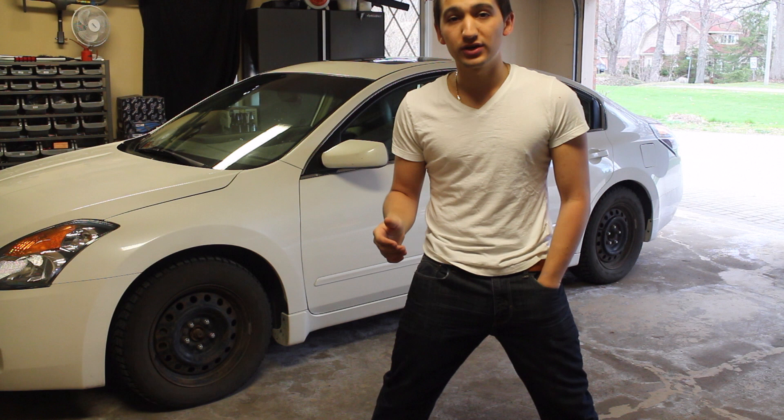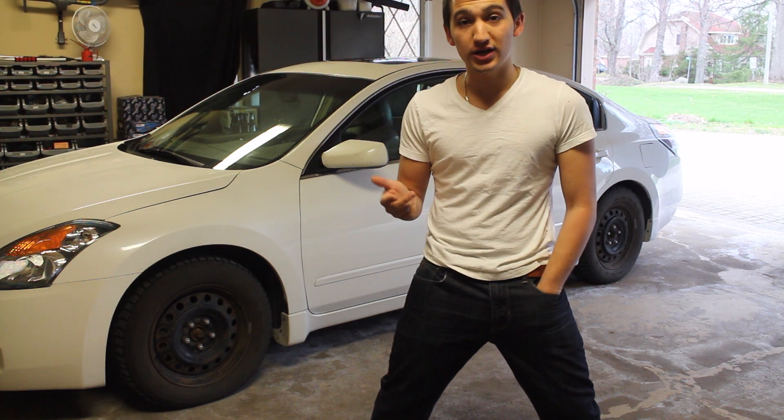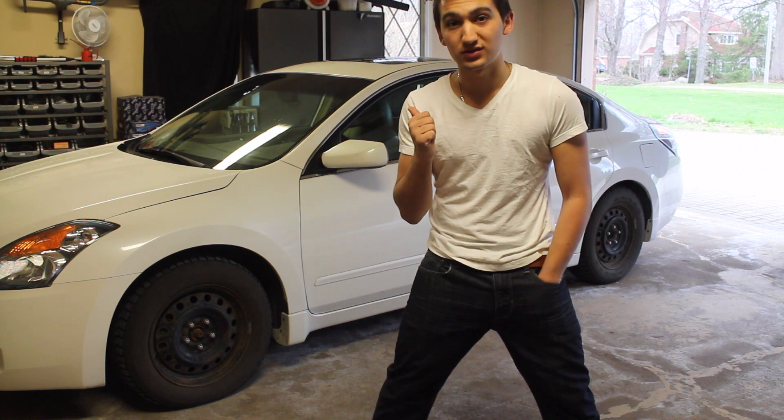If you haven't ever taken a wheel off your car, I'm going to show you how to do that. I'm going to show you how to jack the car up in the air, how to change your winter wheels to your summers, and also give you a couple of tips once you have your wheels off.